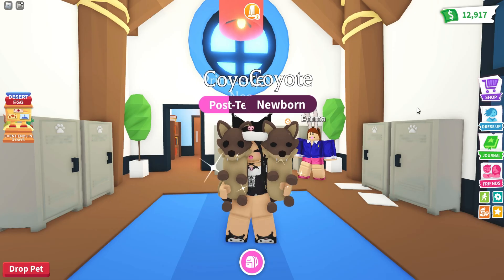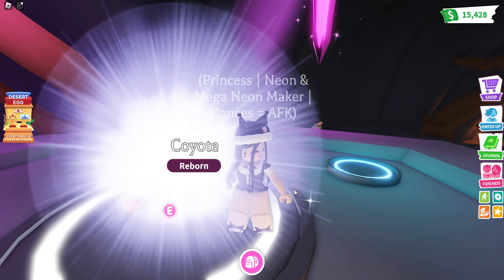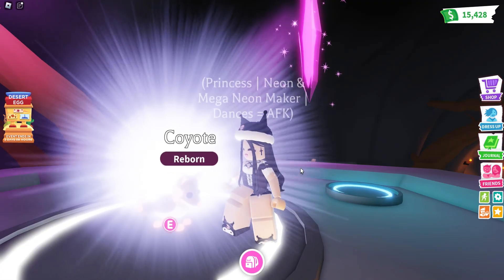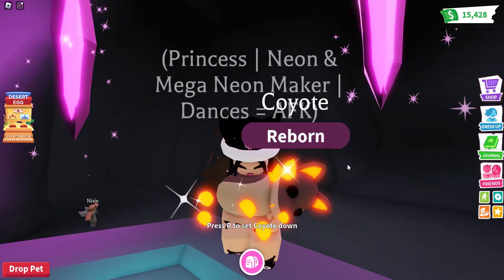Our next neon is a common coyote. It is so cute. I am for sure making this into a mega, love it a lot.